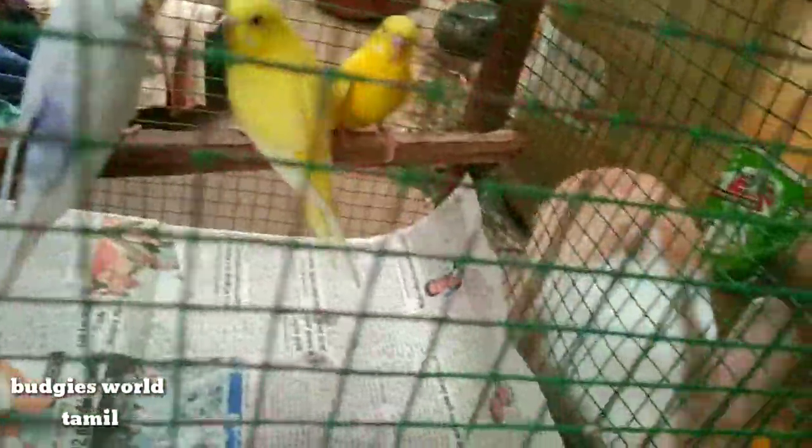This is a normal pair. This is a spangle. There are two pairs. This is a female. This is a clear wing mary. This is a female.